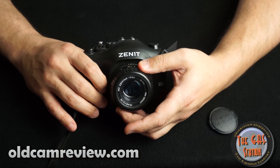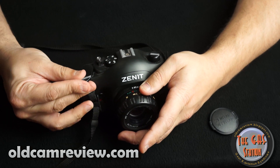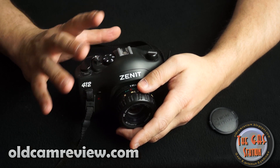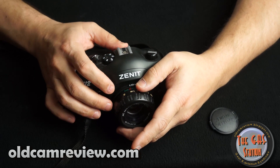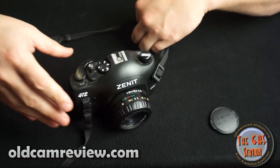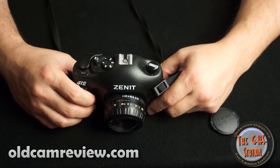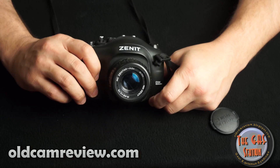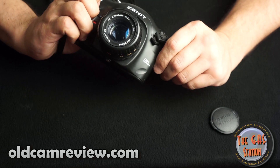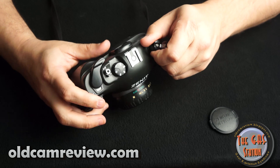Most Russian cameras are very similar in their operation. I'm about to do a Russian cameras overview — I have quite a few of them and I actually like them, especially their lenses. They can be had inexpensively, they've got a lot of style, and they're fun to shoot. This was actually my first Russian camera — the Zenit 412 DX.